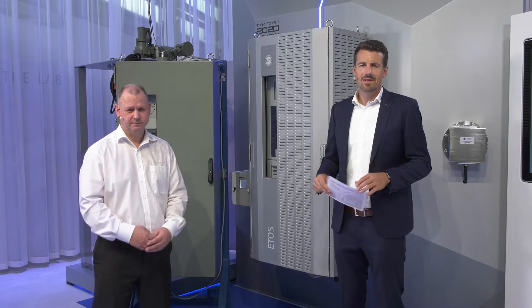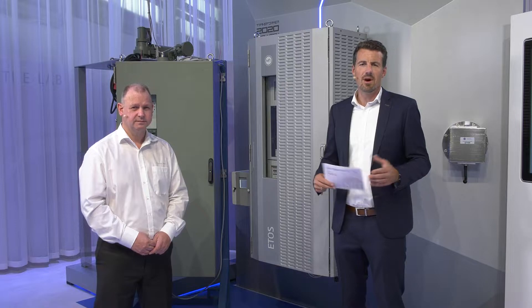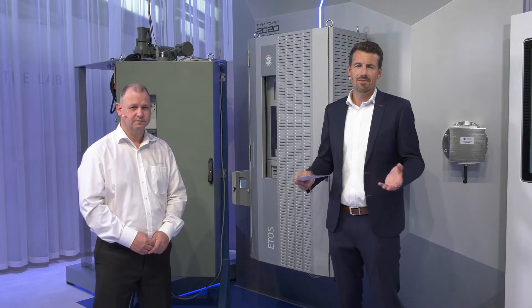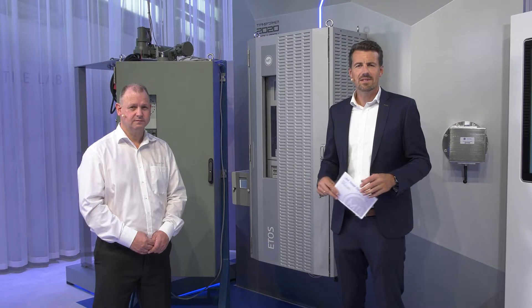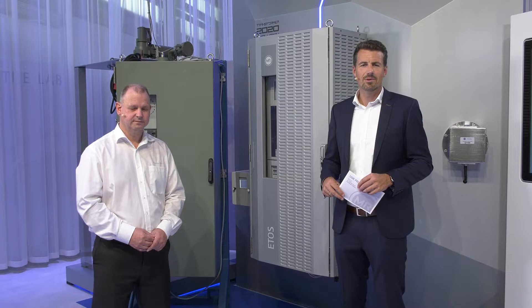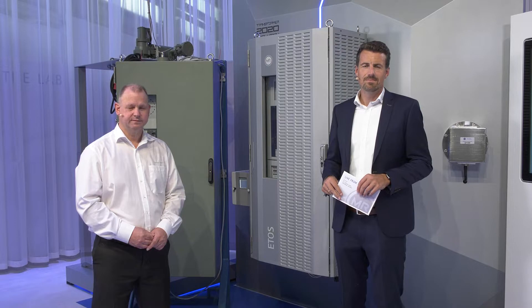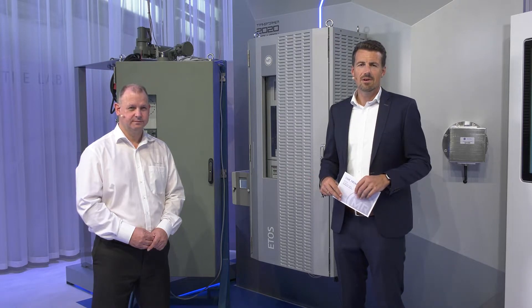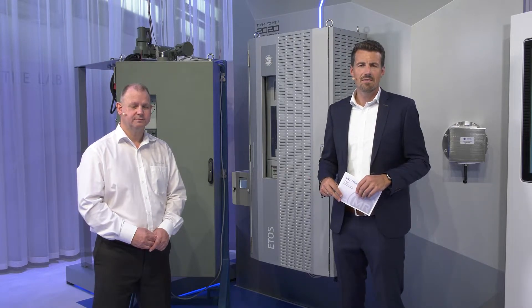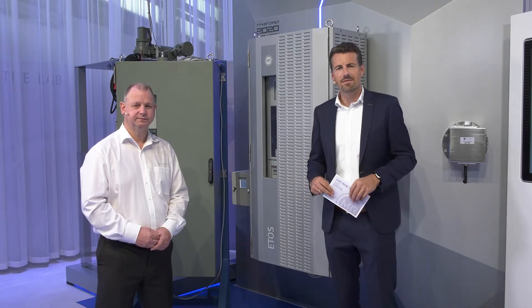Dear customers, in this sequence we would like to talk with you about the hardware, the housing of ETHOS, the variants, how to fix the housing on the power transformer, and how to commission and connect it. As you know, ETHOS is our central system for operating and monitoring power transformers, and most of the functions are realized by our software. But also the hardware is of major importance, and therefore I brought Thomas here as our specialist to talk with you about the housing specifically.